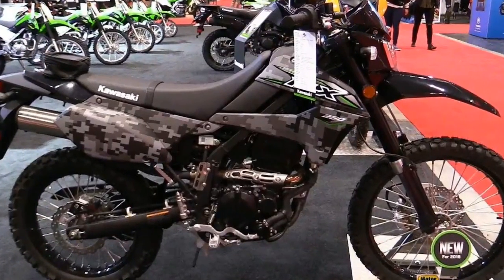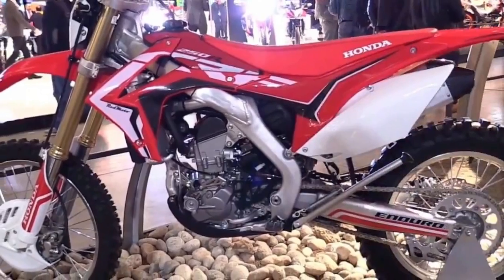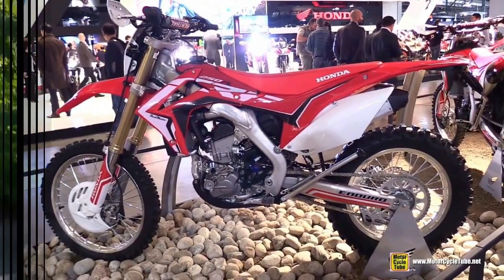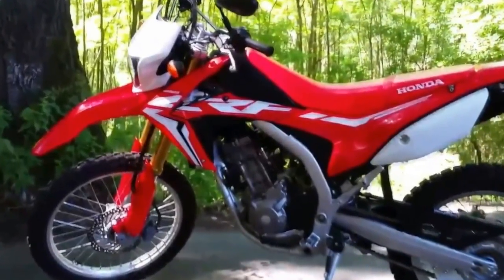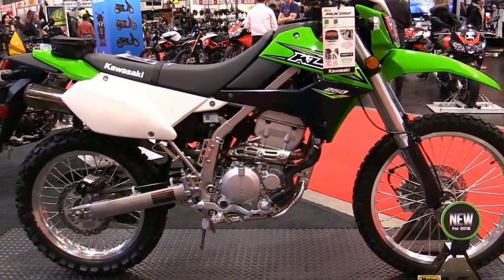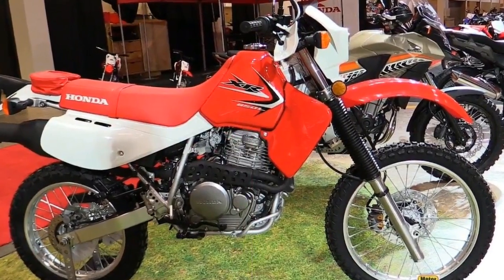There we are, standing on the pegs, a trailing backlit dust cloud set against a setting sun, all happening below a golden sky in some far away land. That's the dream. And it's that sort of vision that comes to mind when you first look at Honda's newest on-road/off-road offerings, the CRF250L and CRF250L Rally.